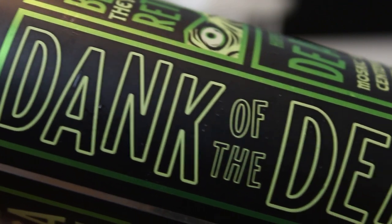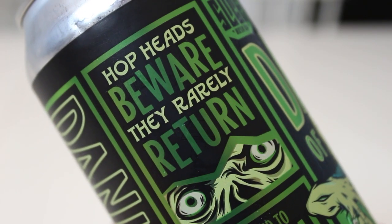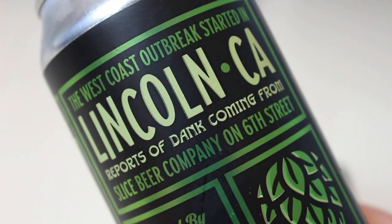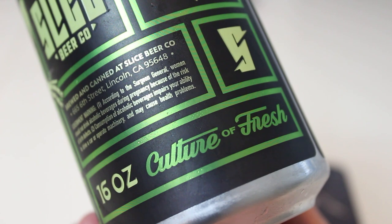Look at that. The art style on these cans is just crazy. This is a 7.3% West Coast IPA hopped to death with Mosaic, Simcoe, Centennial, and Citra Cryo. It's new school, but it looks new school — the old school hops are there too.